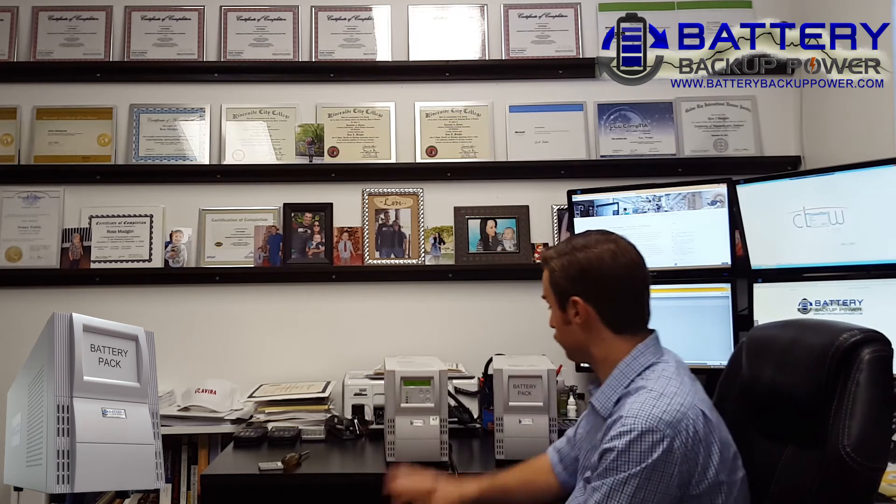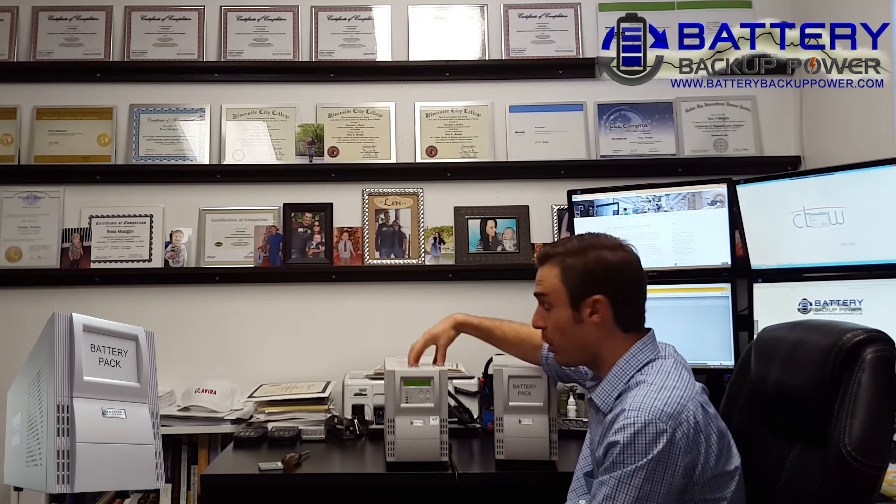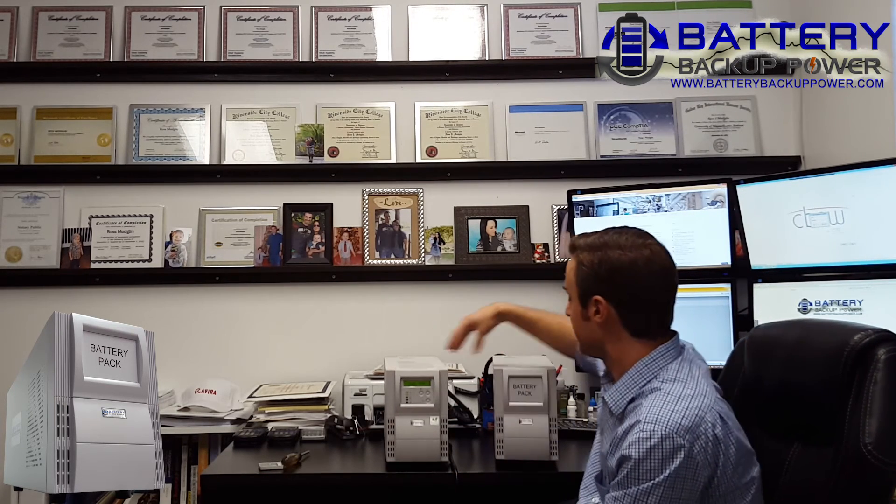Now if I attach a unit — computer, server, lab equipment — it will be able to use the batteries in both the uninterruptible power supply and the battery pack. It dramatically increases the runtime. The main advantage of the battery pack outside of the runtime is the minimal cost when compared to the actual uninterruptible power supply itself. These units run from 50% to maybe 80% of the cost of the uninterruptible power supply, but they're highly customizable. We sell standard units and also customized units, so depending on what you need, you can give us a call and we'll be able to help you out.